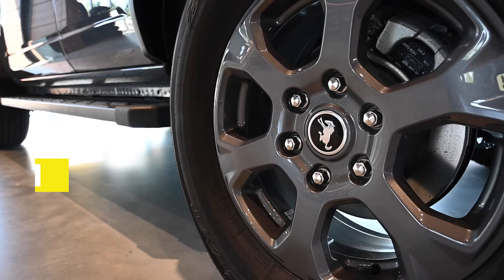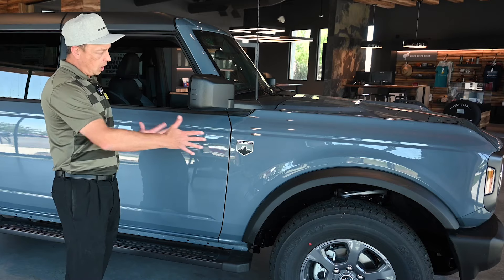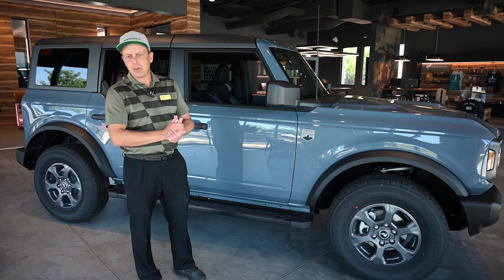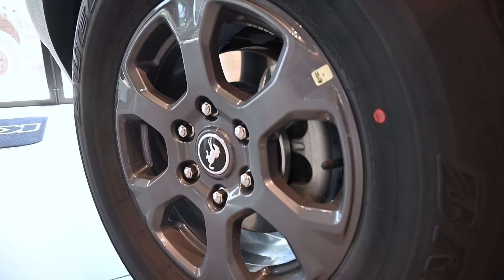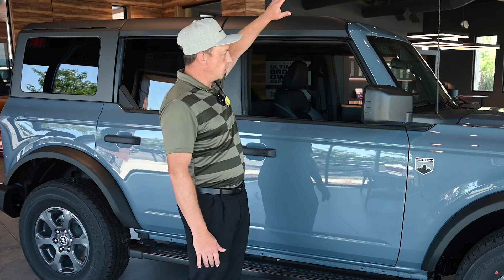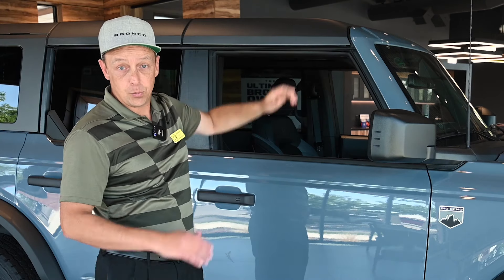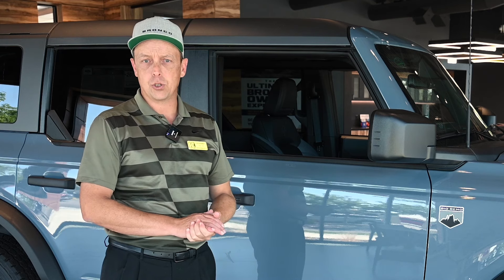The wheels and tires come standard with a 17-inch wheel and a 32-inch all-season tire, which makes it a bit more accommodating for everyday use versus some of the other trims we've discussed that are more for aggressive off-road use. Up top, this one has the hard top, though it is available in the soft top as well if you prefer an easier convertible option.